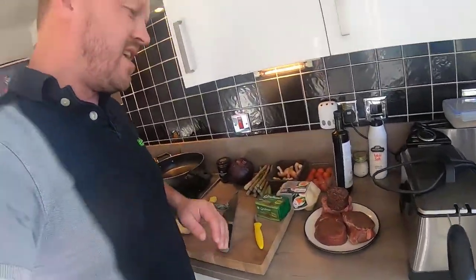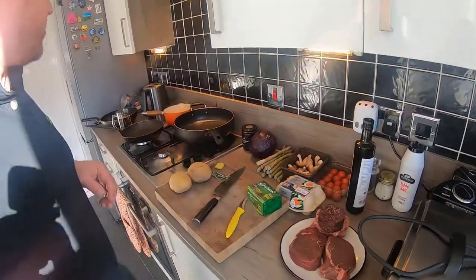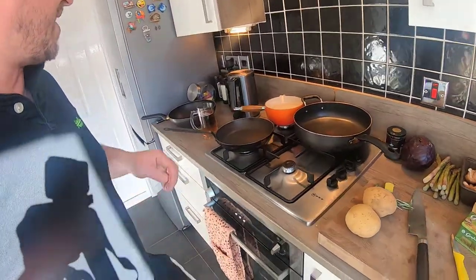Hi guys, David Dwight here again from the Access Group. Once again we're in the kitchen and tonight is date night so I'm going to have to do something special. It won't take long. What we're going to have is pan-fried fillet steak, a scotch egg to go along with it, some sticky cabbage, mushrooms and tomatoes to garnish it up with asparagus spears. Can't go without beer — let's get going.